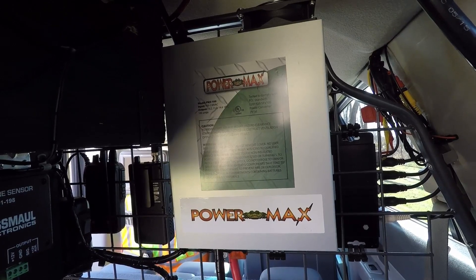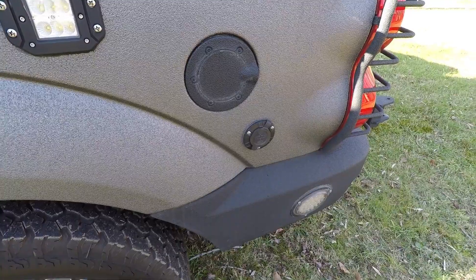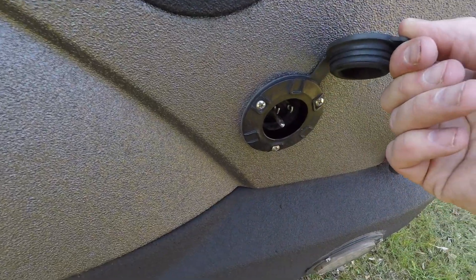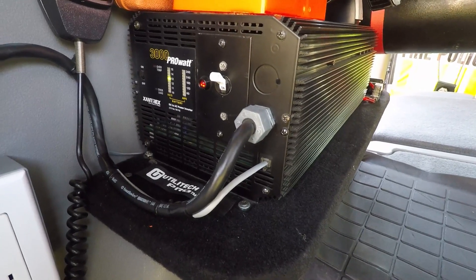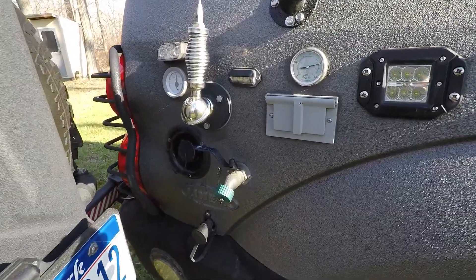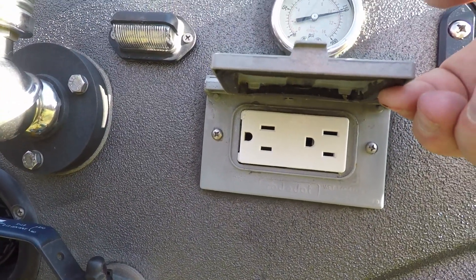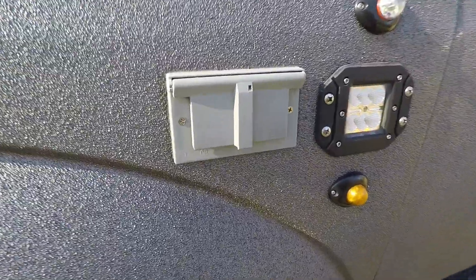There's an onboard PowerMax 100-amp power supply which also serves as a battery charger. The shore power line for the battery charger and power supply is on the rear quarter panel. There's also a 12-volt to 120-volt 3,000-watt power inverter, with outlets located in the rear, on the rear quarter panel, in the rear center console, and on the front fender.